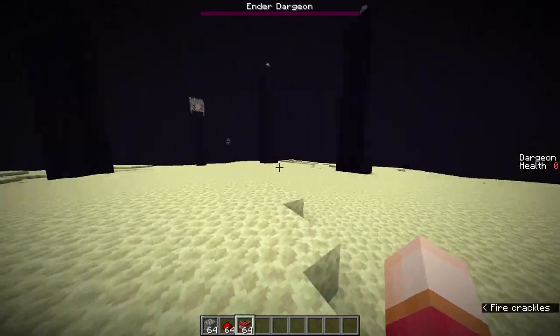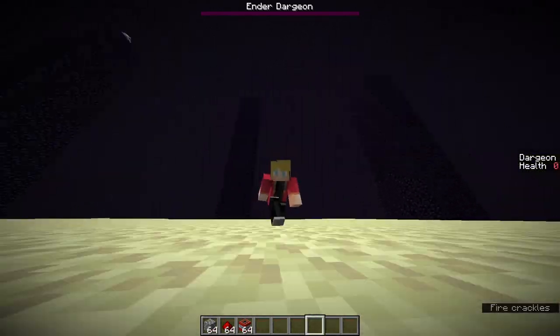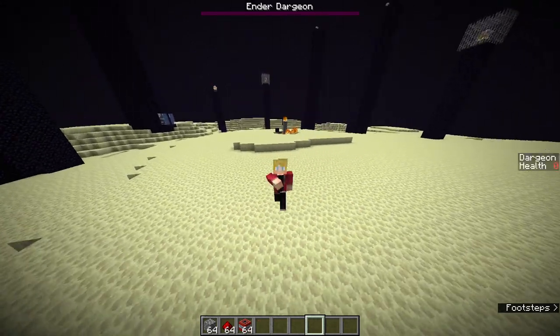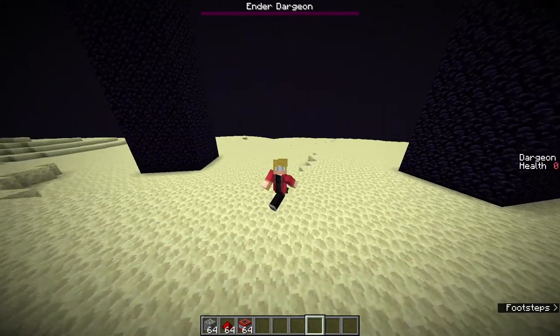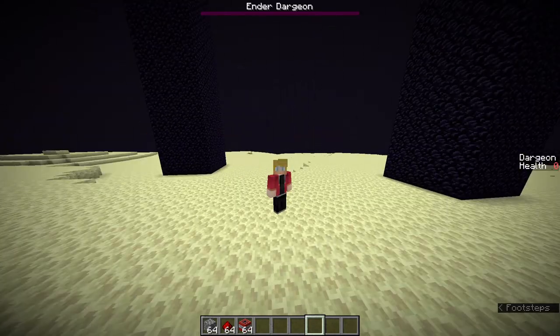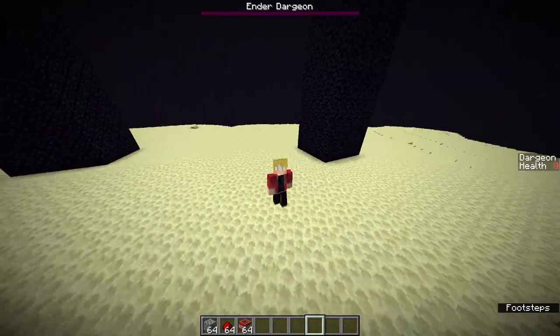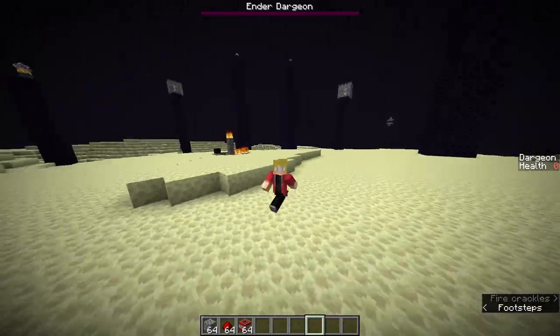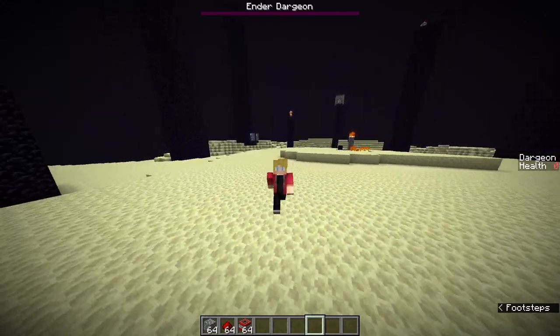All right everybody, what's up, it's Symbol, and today I am going to be trying to one-cycle the dragon using TNT cannons. This is a series I'm calling 'Stupid Speedrunning Tactics' — we're just going to be trying out a bunch of different speedrunning tactics until eventually one of them gets adopted by the wider speedrunning community.